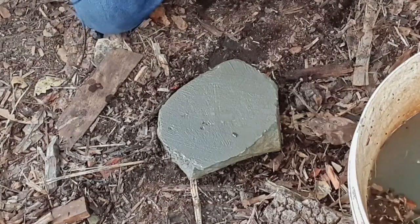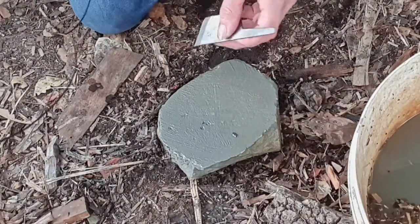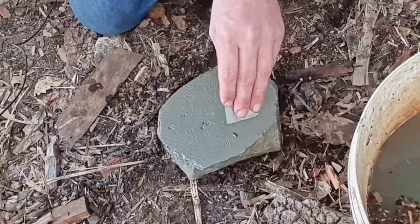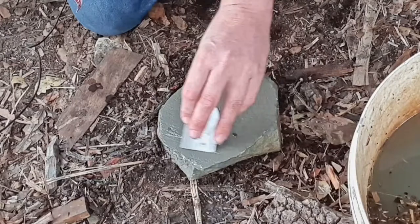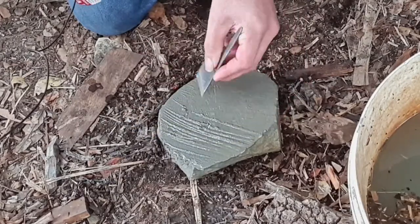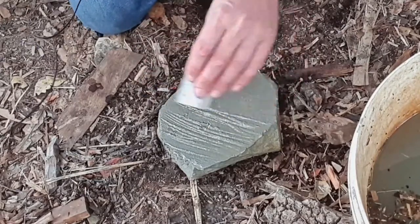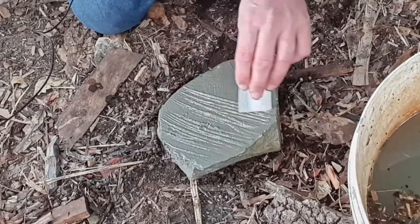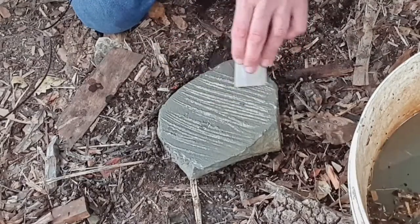This is an incredibly coarse, incredibly soft stone. Doing this, I'm going to have to resurface it because I'm basically just going to be grinding the edge. Because it's such a soft stone, this isn't good for the stone — but I made the stone myself, I can resurface it myself. It's no big deal.